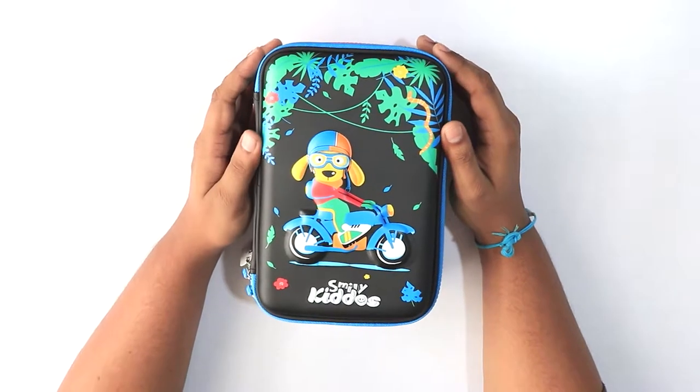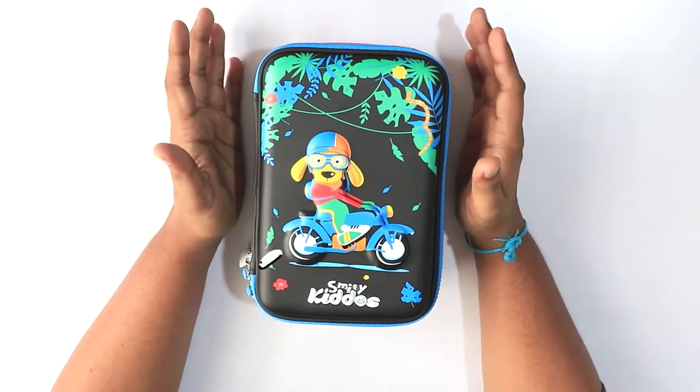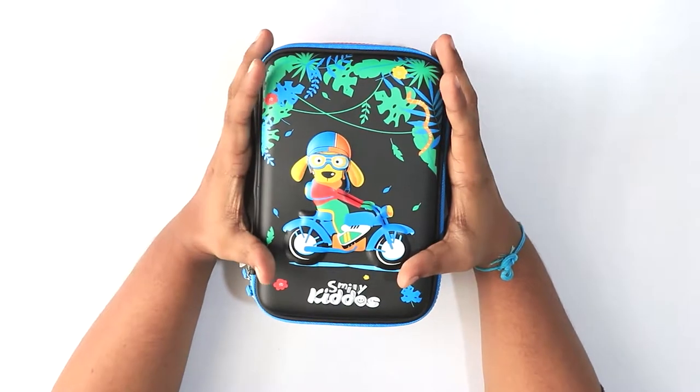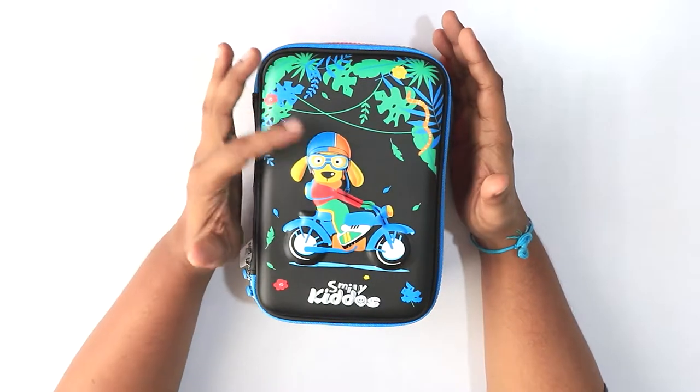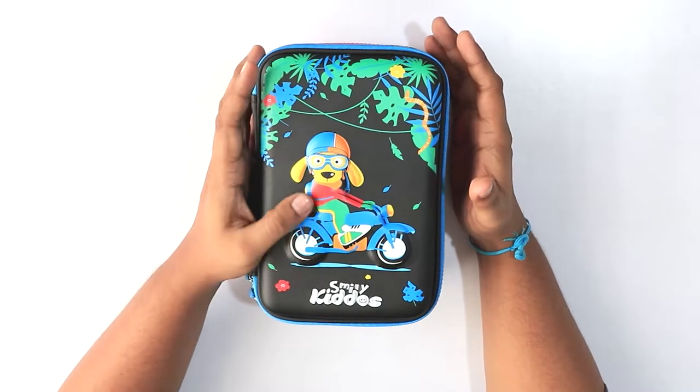Hello viewers! In this video we'll be showing you the Smiley Kiddos hardtop triple zip pencil case. As you can see, this is a black colored pencil case with a jungle theme which has the Smiley Kiddos logo embossed on it. You can also see that there is a dog riding a motorcycle, which is pretty interesting.